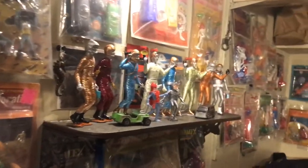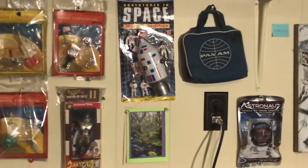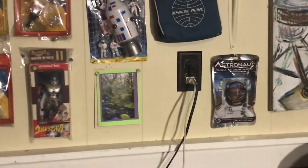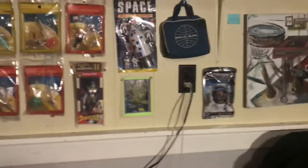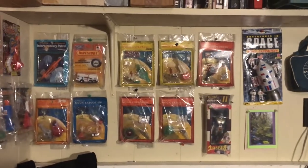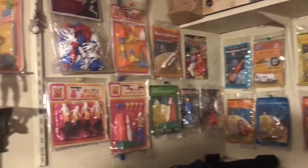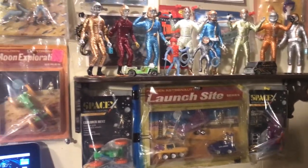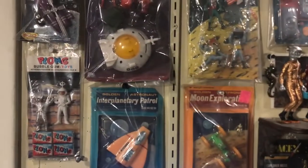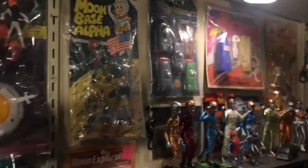Here's the oval wall as redesigned — it's all sealed, mint-on-card space toy stock, except for the Pan Am bag that we got as a kid. There's a golden astronaut, 'Power Moon Exploring,' a launch site, and the Moon Base Alpha set. Anything for a buck, right guys? Thought I'd show off how it ended up.